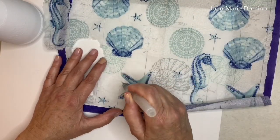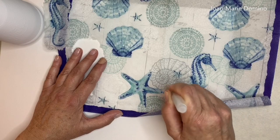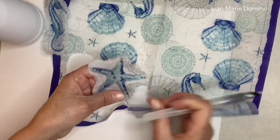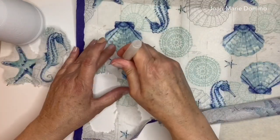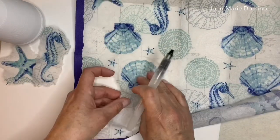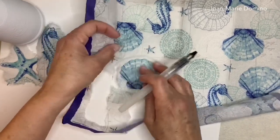Let's do the starfish the same way — just put water all the way around it. Again, doing this roughly because it's going to be a collage. And then the seashell. You can go ahead and go around the napkin and pull off as many little pieces as you want.